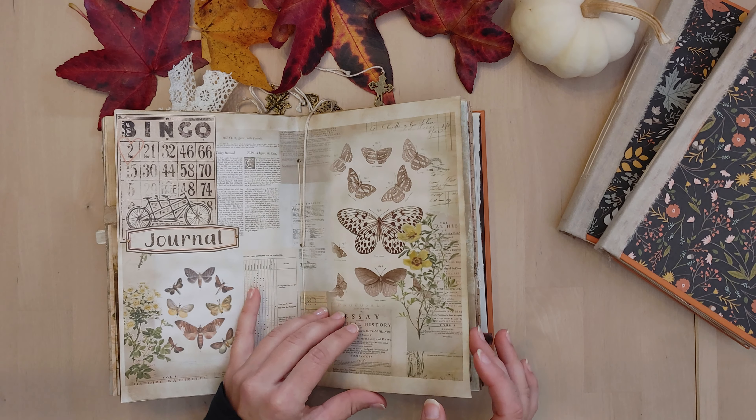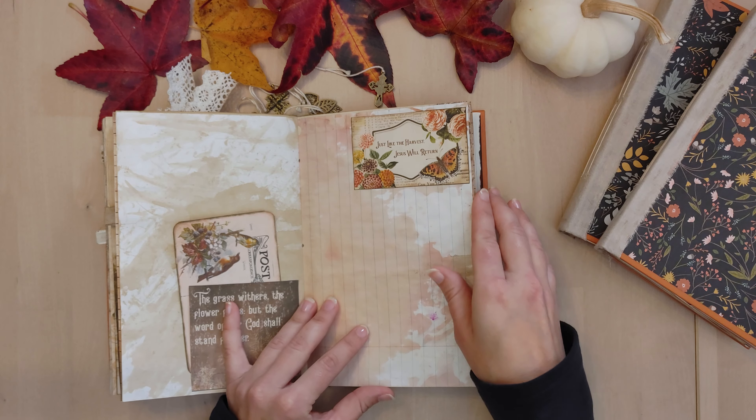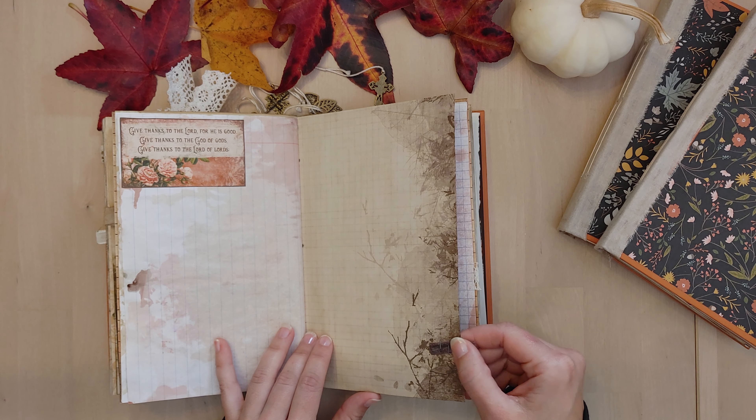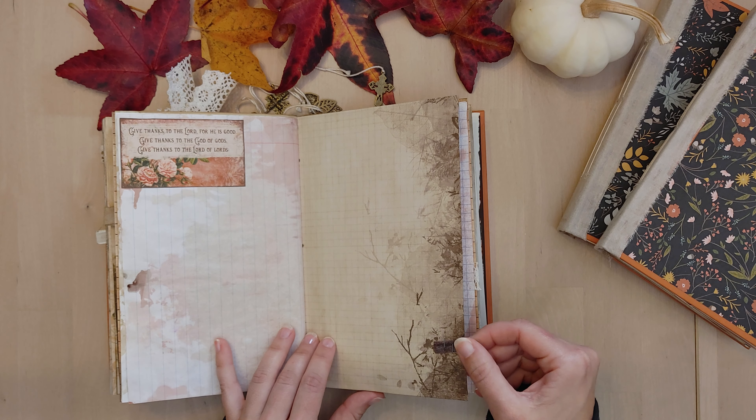Opposite corners here — just trying to give a little bit of balance but still plenty of journaling room for them to write or add whatever they'd like. It's not terribly chunky. This is, I believe, a tuck spot — it could be left as is and be sufficient, just written in, but there's definitely room where they could tuck other items in here.